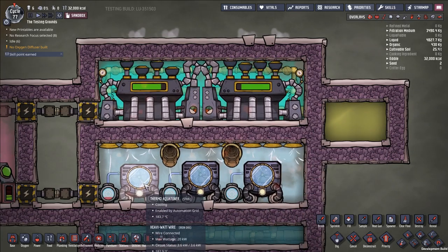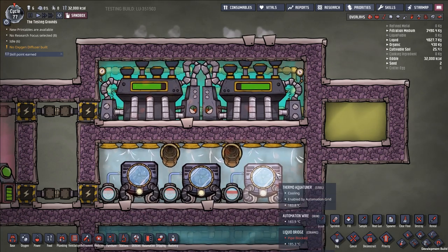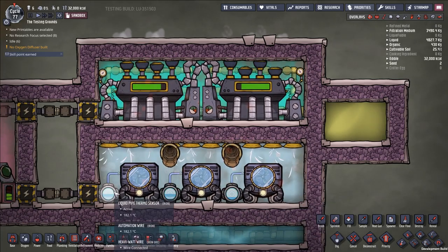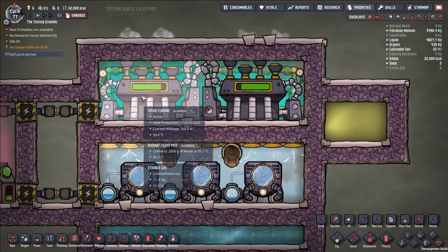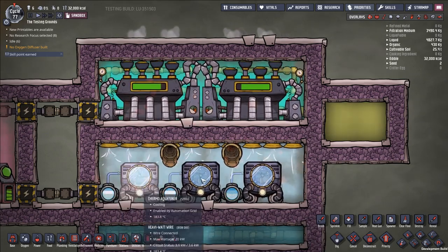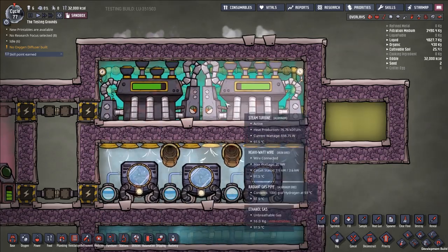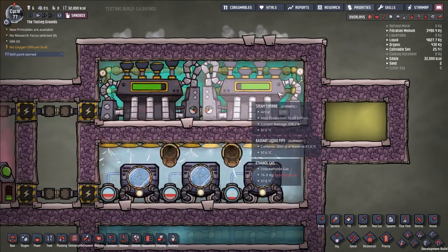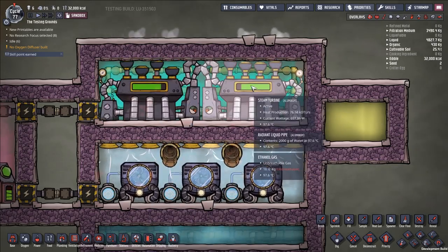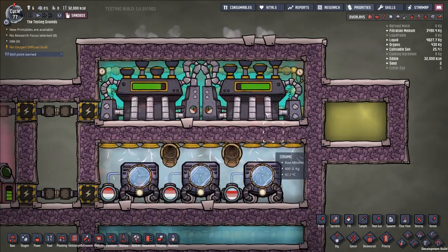Using two steam turbines per three aquatuners means the aquatuners will need to be built from steel. If you did a one-to-one ratio, the aquatuners could probably be gold because the steady-state temperature in the room would be lower — less heat deleted by the steam turbine, lower power level, colder steam. But with steel components, two steam turbines can remove as much heat as three aquatuners generate.